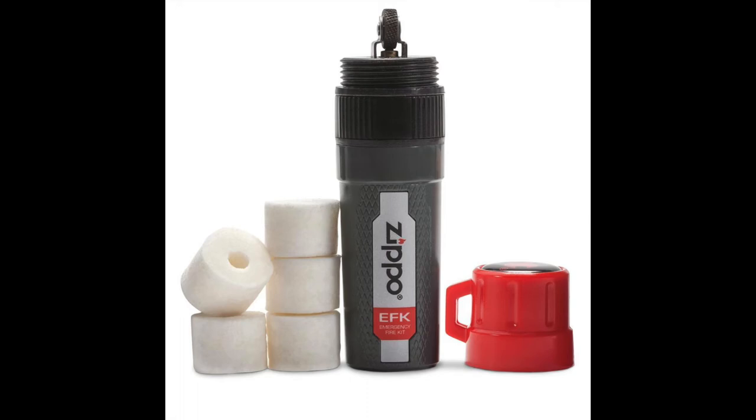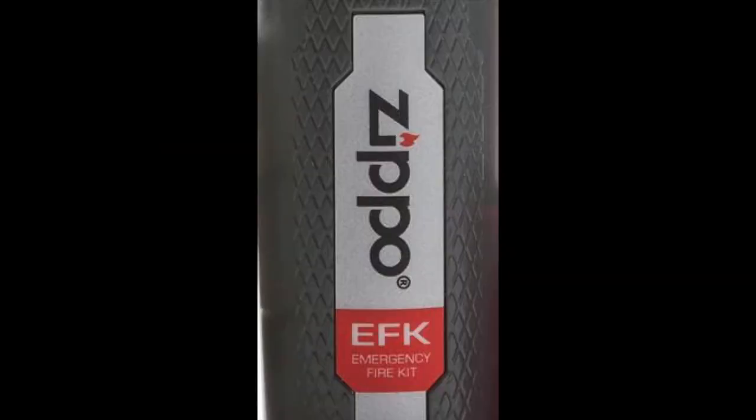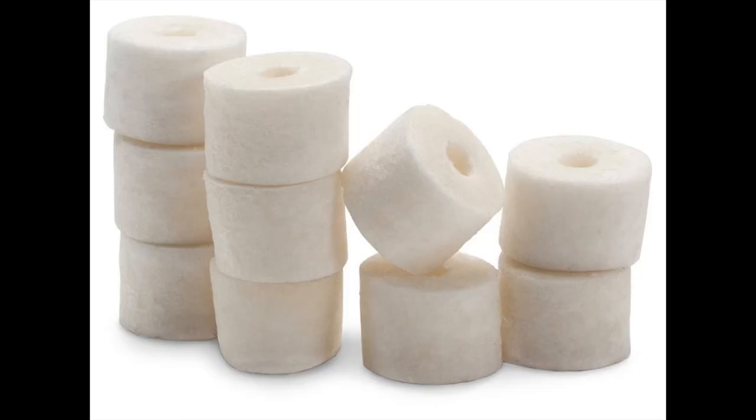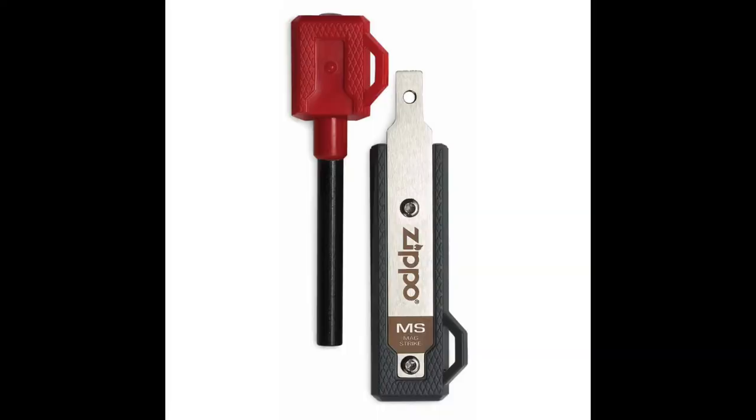The Emergency Fire Kit comes with a molded lanyard hole, features a textured grip, includes five easy spark tenders that burn up to five minutes apiece, and a Zippo flint spark wheel that's made in the USA.